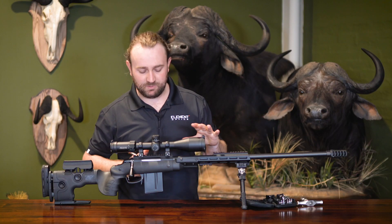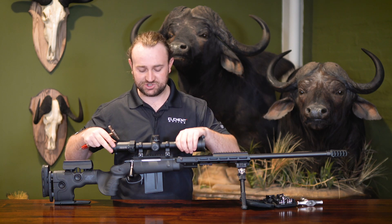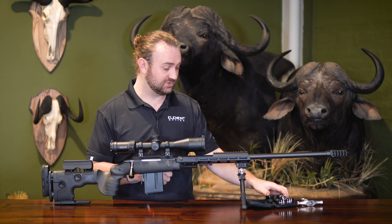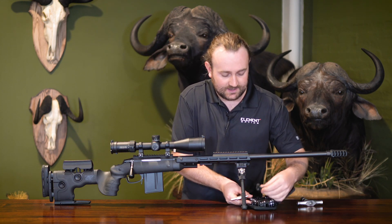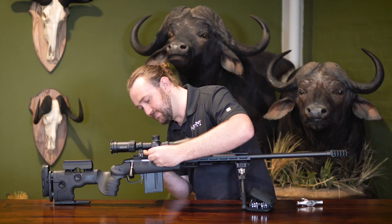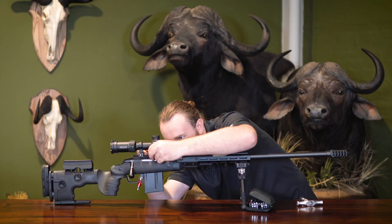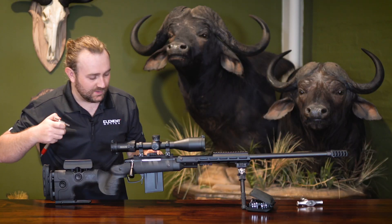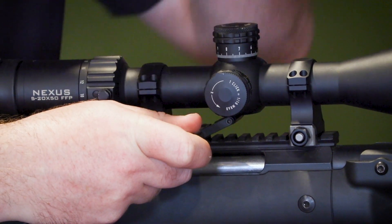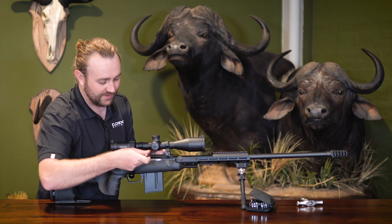We did do a separate video on mounting that explains the whole process — we're not going to do that today, just show the torquing down. Obviously before you torque down you want to make sure your scope is level. Fix It Sticks actually offers a very cool leveling jack — a piece that fits onto your Picatinny rail. For most cases a one-piece mount won't work with it, but the leveling jack fits onto your Picatinny rail, and you can take your torque driver and square it up on the saddle of your rifle scope to keep it nice and square. A pretty cool tool.